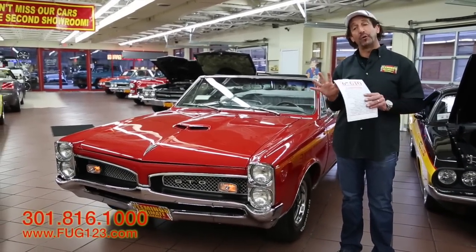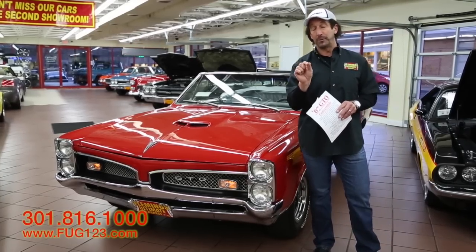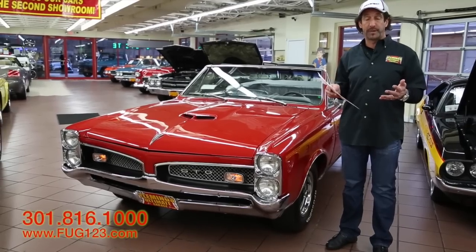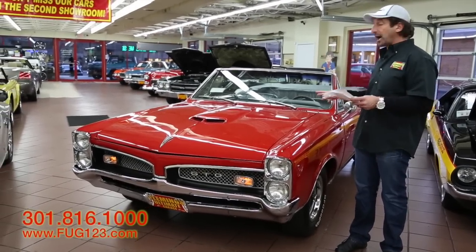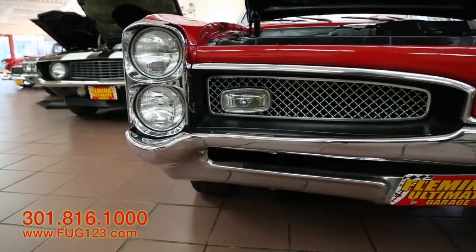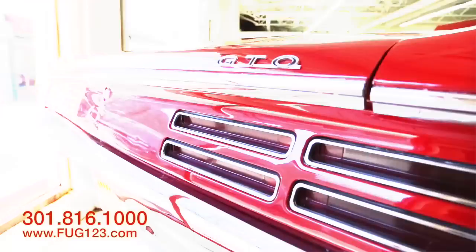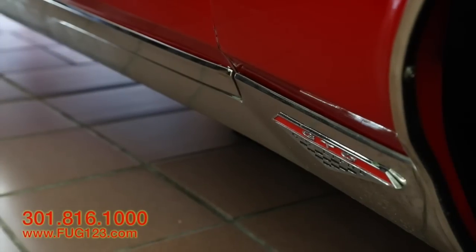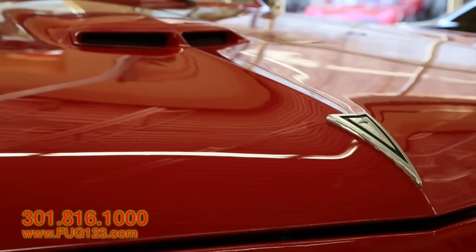Take a minute and involve yourself in looking around this car — it could net you something you didn't think was possible. We're going to be looking at a beautiful '67 GTO convertible, professionally reproduced and restored down to a lot of great detail. On top of it, it's got the correct YZ-coded 400 Ram Air motor at 360 horsepower.